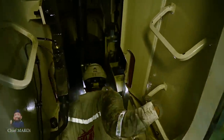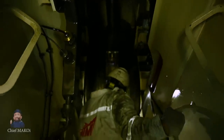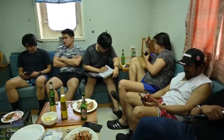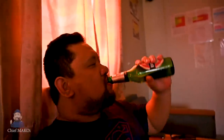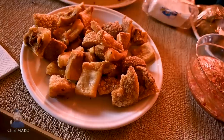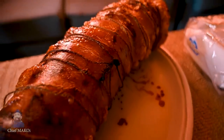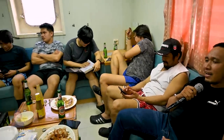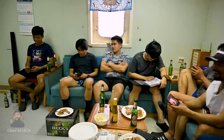Working on board a ship is physically and mentally demanding, but of course we also have time allotted for rest and recreation. Today is the wiper's birthday, so I gave him a few cases of beer so we could all have a celebration. The food, of course, is courtesy of the chief cook and the mess man. We have limited recreation facilities on board, but for Filipino seafarers, a karaoke machine is more than enough to provide entertainment.